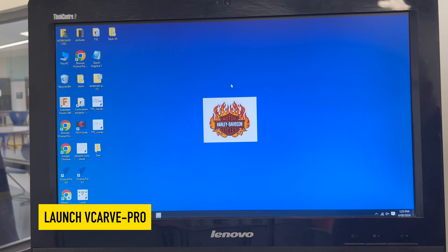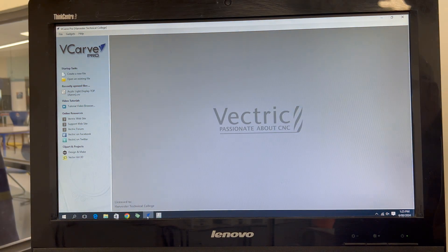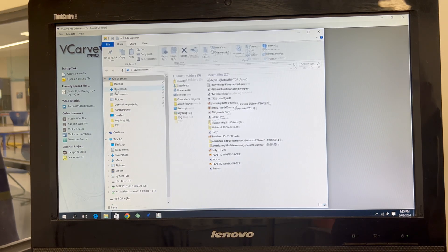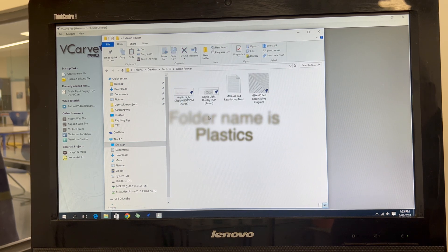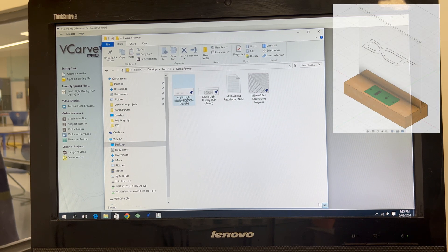What we need to do now is open the program called VCarve Pro. You can double click on it and we're going to locate the file. Go to the file folder, go to Desktop, open up Tectan, double click on that folder and we need to launch 'Acrylic Light Display Bottom'.